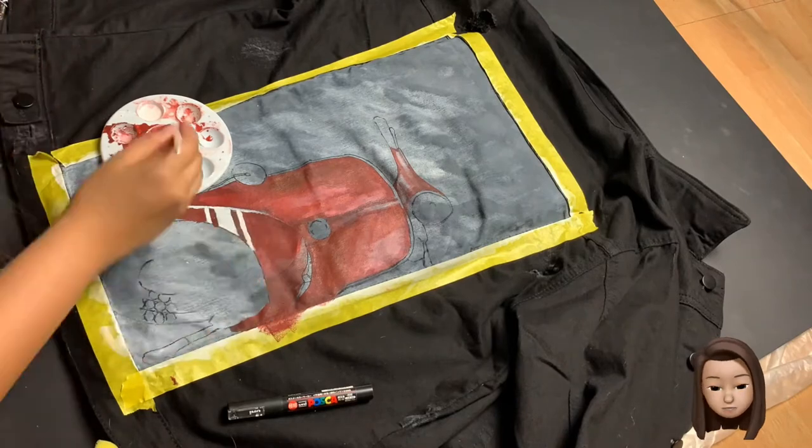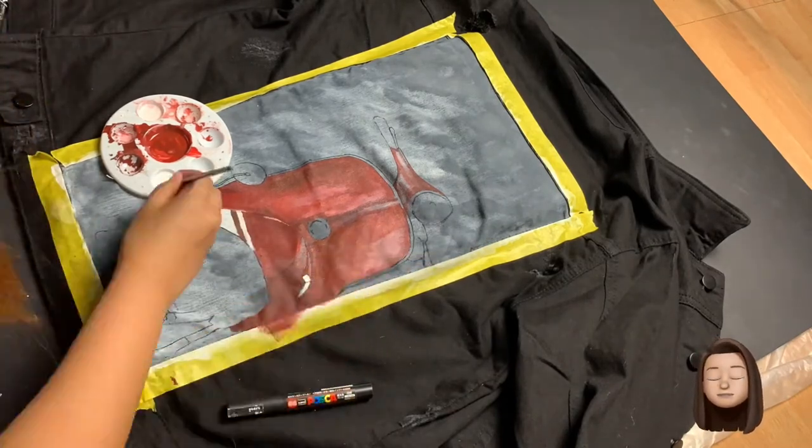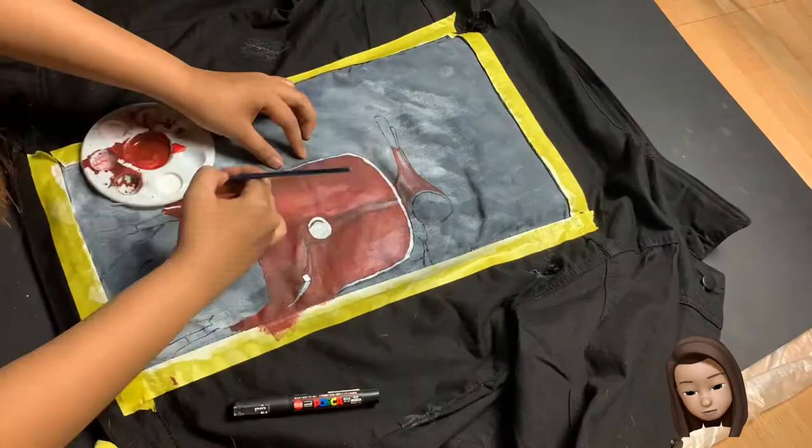I also use Angelus water and stain repellent for protective coating, so even if you do machine wash, fold it, or crumple it, there will be no paint cracks.